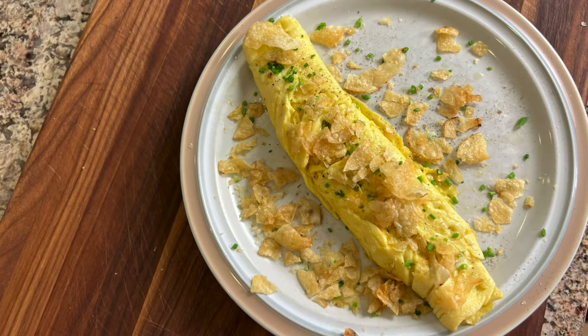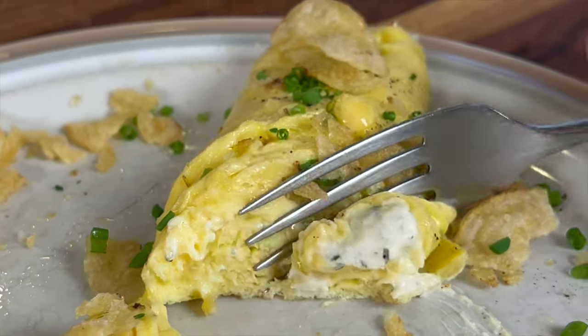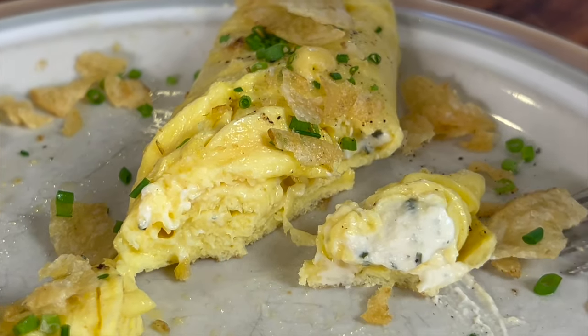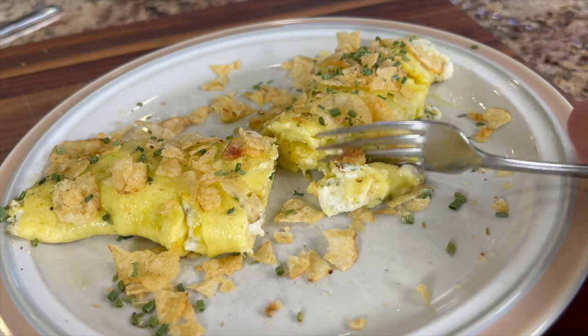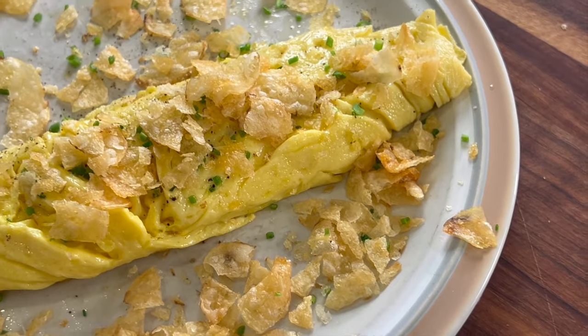I'm making the potato chip omelet today, and this comes from a series on Hulu called The Bear. Maybe you've seen it. They did three things on the show making the omelet that I thought were really different and unique, which you may not have ever tried. I know I hadn't. I tried it and the omelet was fantastic — just creamy, delicious, crunchy, and has all the elements that are just fantastic.